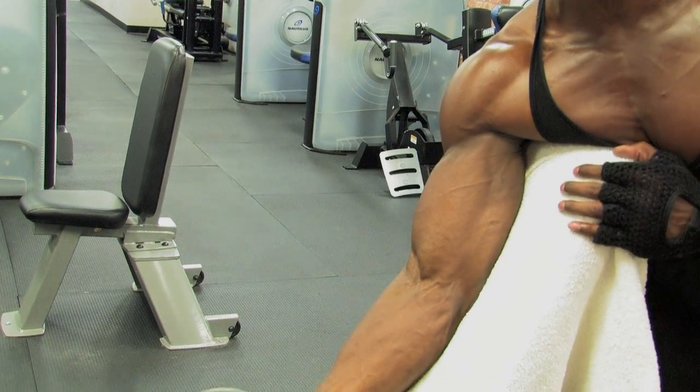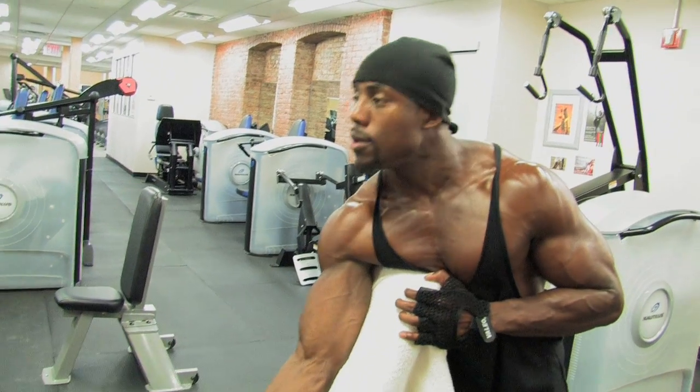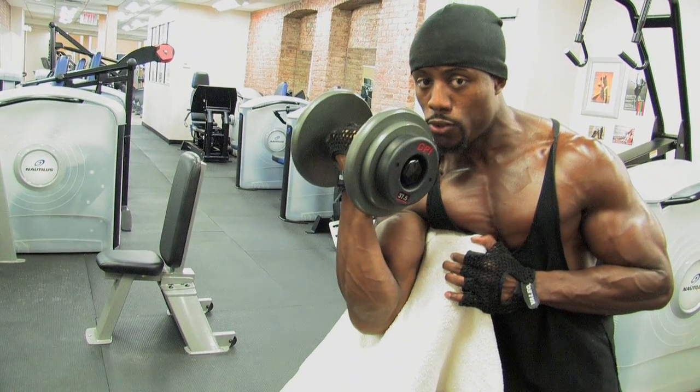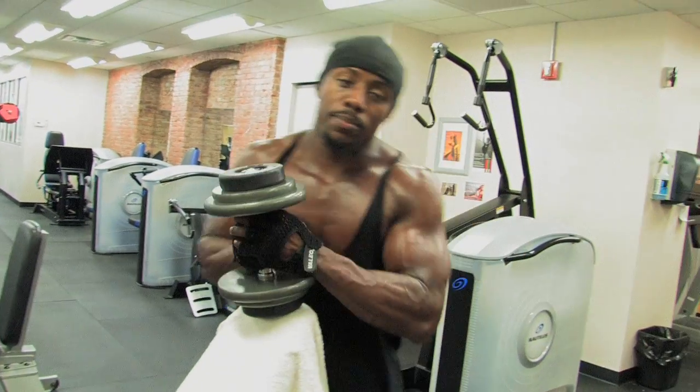You can also modify this by pulling up, pausing for three seconds, then coming down slow — one, two, three — and back up — one, two, three. That's your preacher curl.